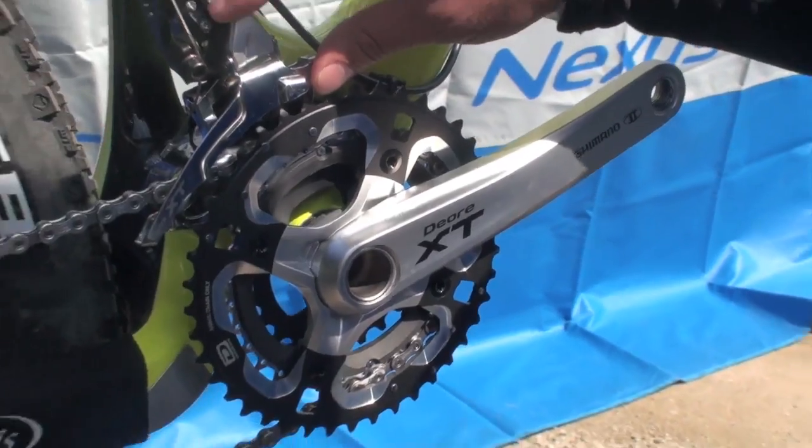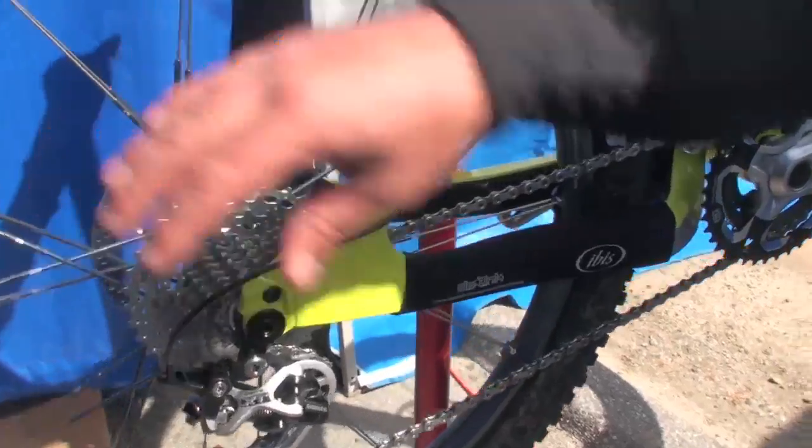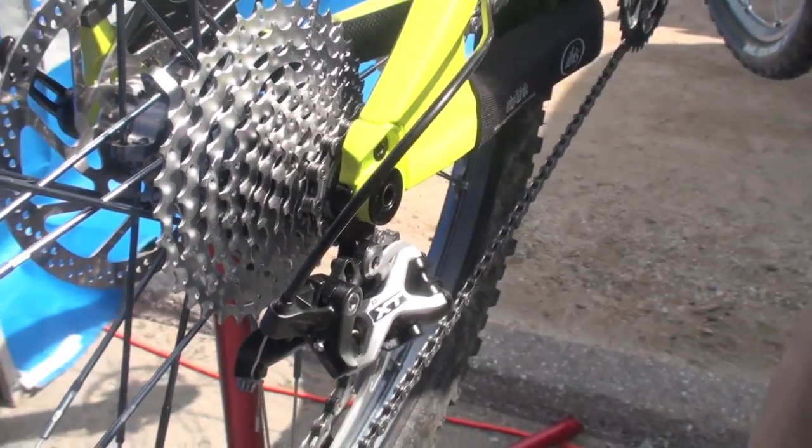Then we have a front derailleur, and when we get to the rear the big news is that this goes to 10-speed, along with a rear derailleur that's optimized for that 10-speed gearing, finished off with a 10-speed shifter as well.